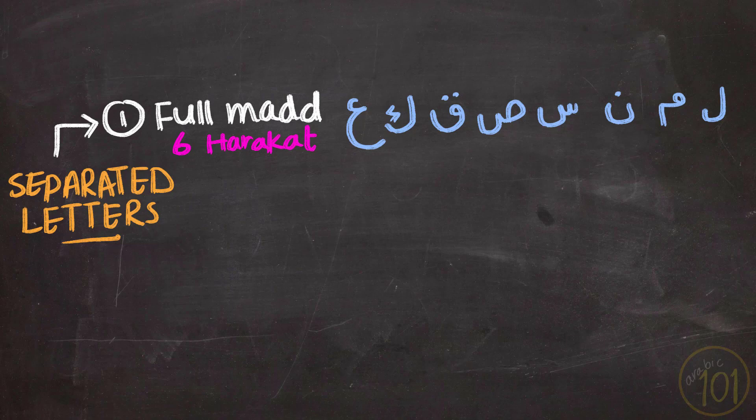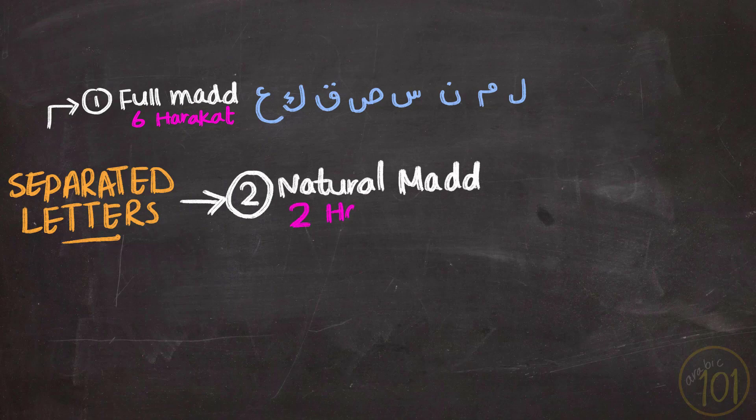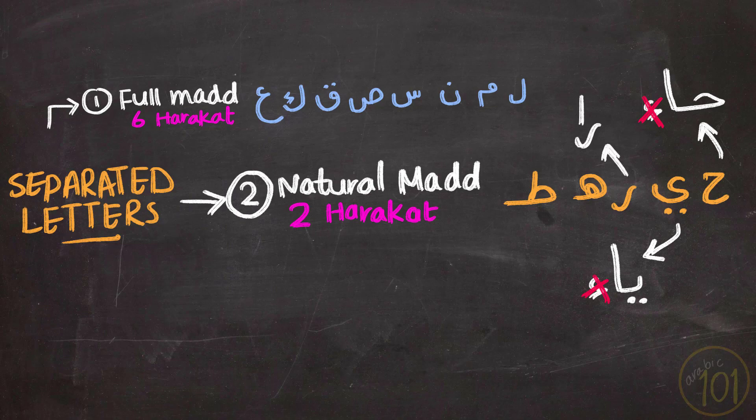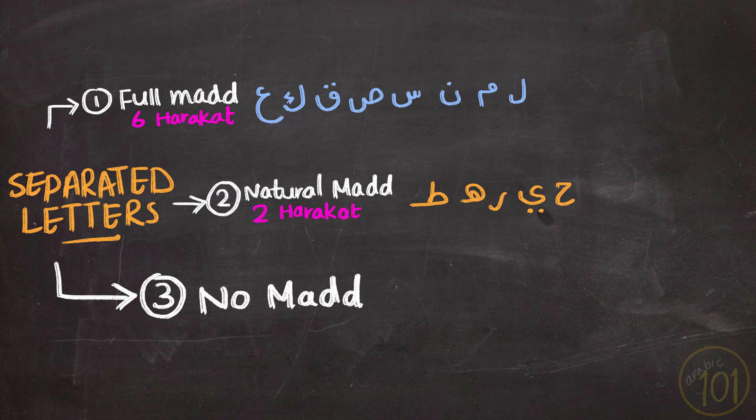If you want to know more about what harakat means and how long they are, please check the linked video for more information about med. The second group of letters gets only natural med — two harakat, about one second. These letters are: Ha, Ya, Ra, Ha, Ta. Notice that each of these letters is made up of only two letters — so we say 'ha', not 'ha-a'; 'ya', not 'ya-a'; 'ra', not 'ra-a'. They get natural med. Finally, the last group is made up of just one letter, which gets no med at all — the letter Alif.